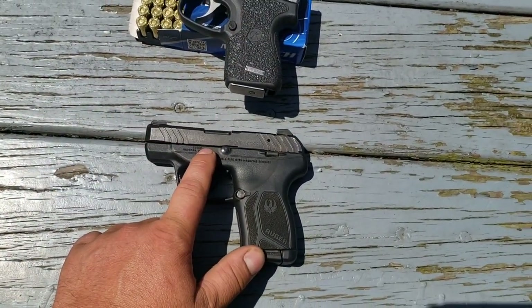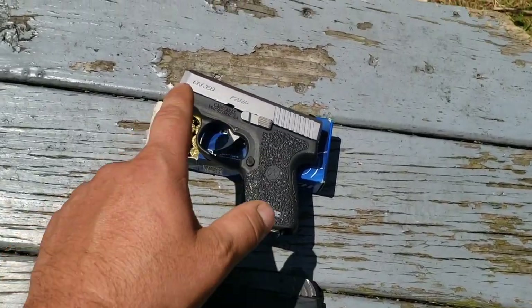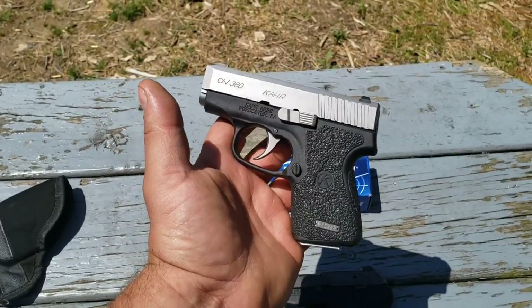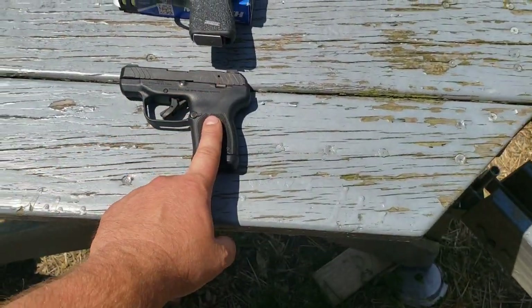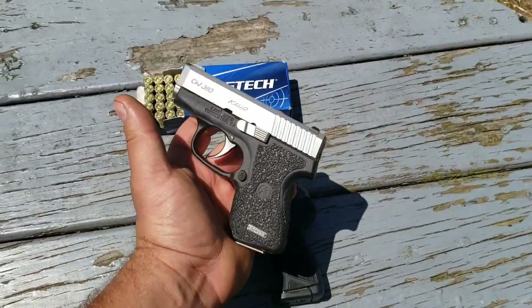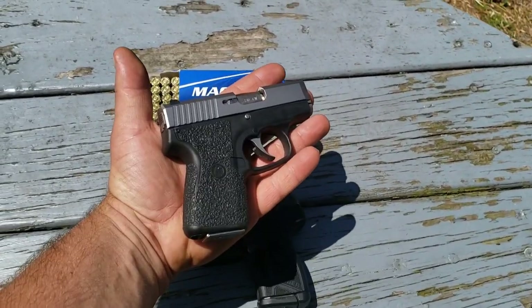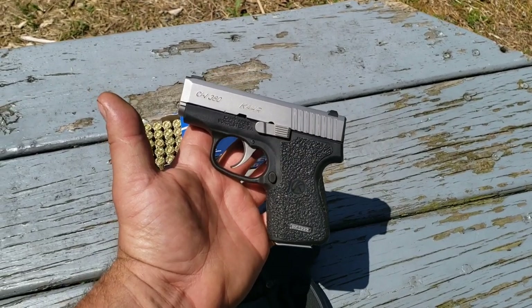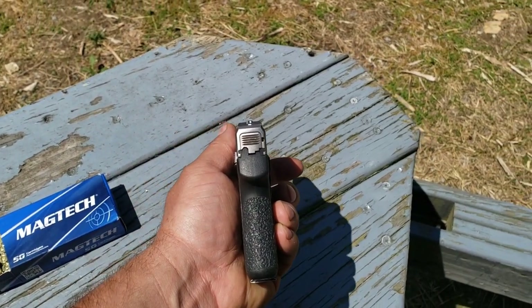This has a 2.75-inch barrel, which should be the same as the single-stack LCPs, whereas this is a 2.58-inch barrel — just a little bit shorter. I was saying the Kahr was heavier than the LCP Max, but apparently it's not — it's actually a little bit lighter at 10.2 ounces compared to 10.6. The slide on it is definitely heavier than the slide on the LCP, so it gives a more top-heavy feel. That's why it felt heavier even though it's a few fractions of an ounce lighter.